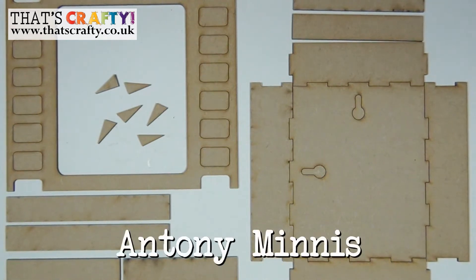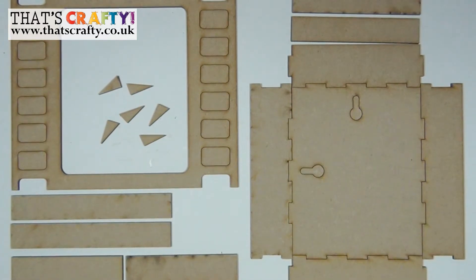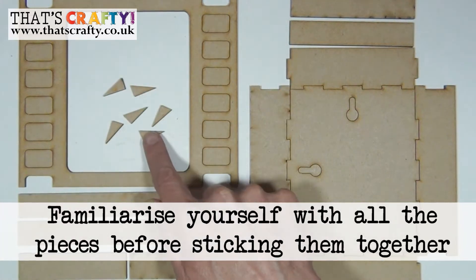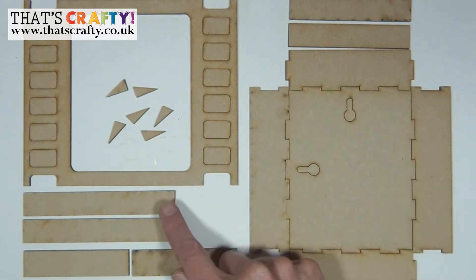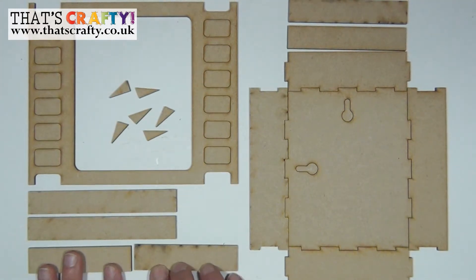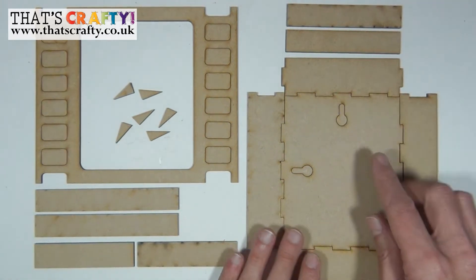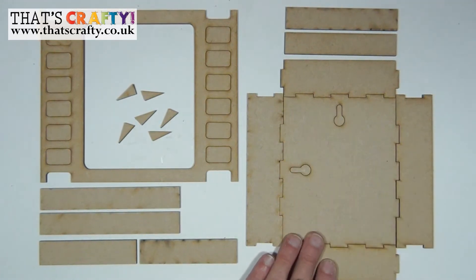In this video I'm going to be showing you how to create a filmstrip shrine using these laser-cut elements from That's Crafty. First of all familiarize yourself with the kit and all it contains. So you can see here is the main filmstrip. You've got the little brackets in the middle, two shelves for portrait format, two shelves for landscape format, two elements that stick on the back of your filmstrip if you want it freestanding, and then the main box construction that can be used in either portrait or landscape format depending which tabs you press out.